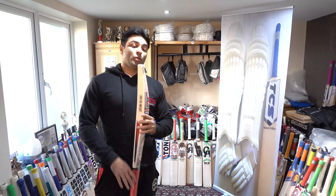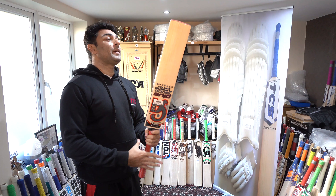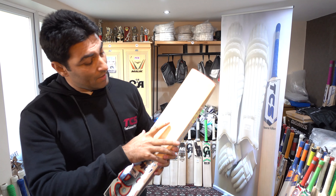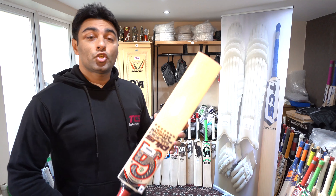Let's take a look at the grains. The grains are checking — 1, 2, 3, 4, 5, 6, 7, 8, 9, 10, 11, 12, 13, 14. That's 14 grains.